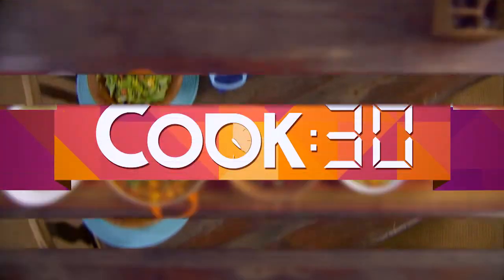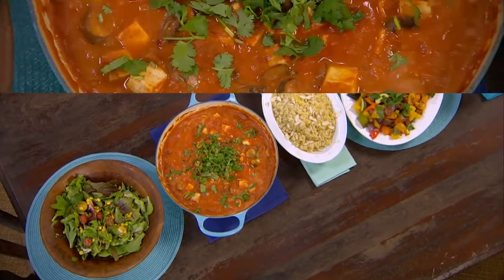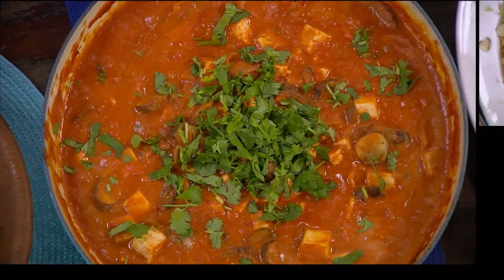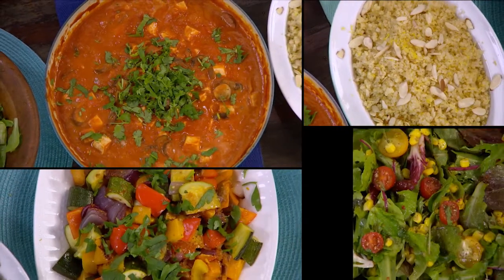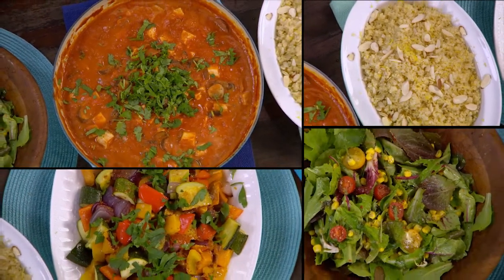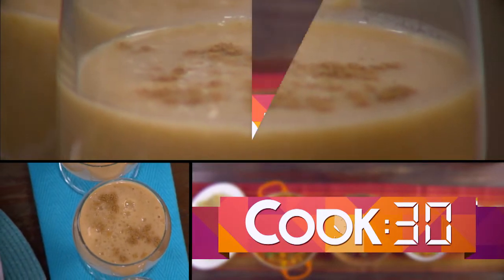Today on Cook 30 we are cooking a delicious meal in 30 minutes. We have a Hungarian goulash with tofu, served over lemon-infused quinoa. We have an amazing sweet chilli roast vegetable salad, a fresh Mexican salad, and to finish it off a banana date smoothie.